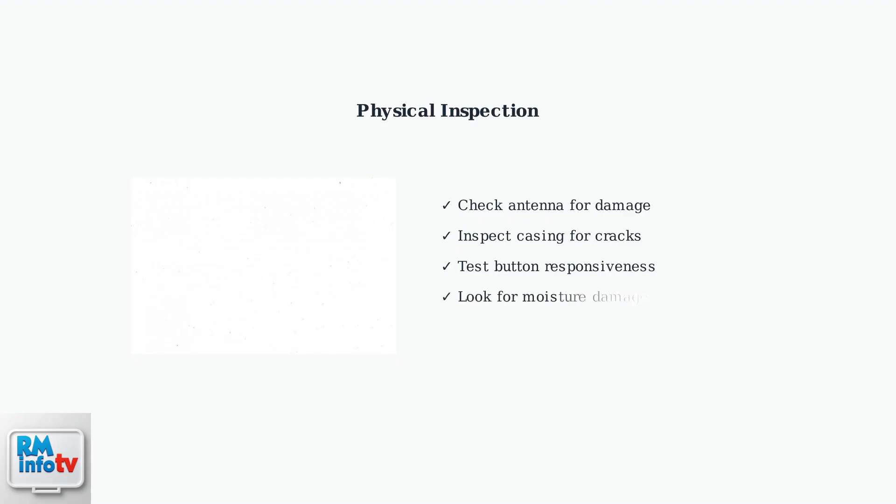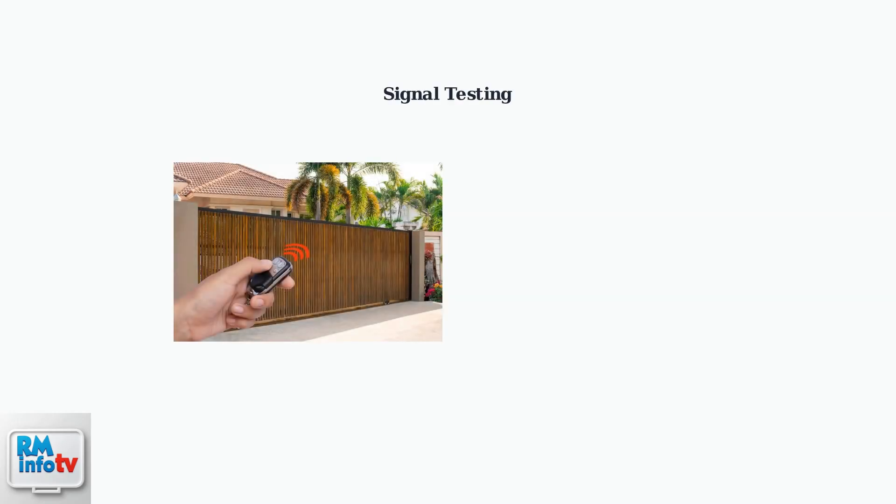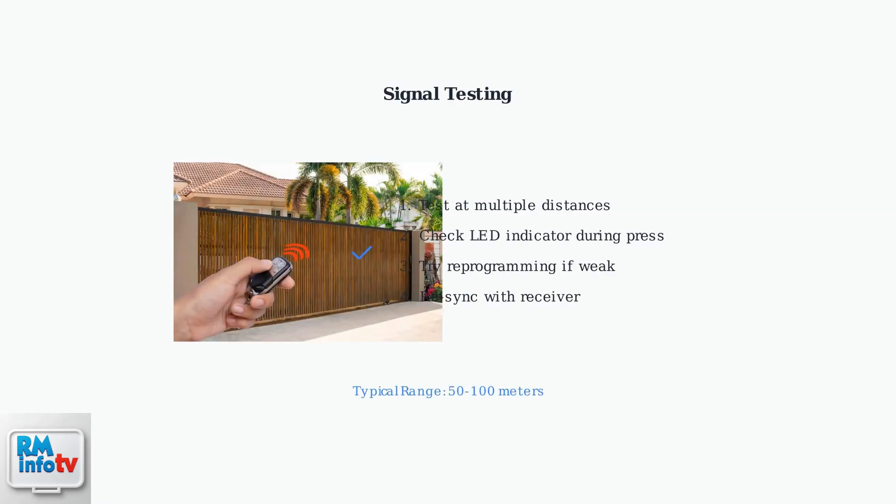Inspect the remote for physical damage. Check the antenna, casing, and buttons for cracks or damage that could affect signal transmission. Test the remote signal at various distances from the gate.